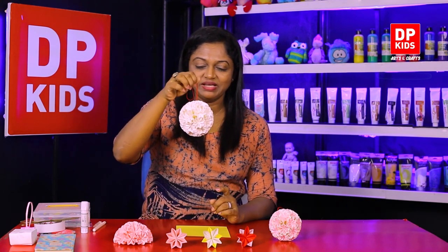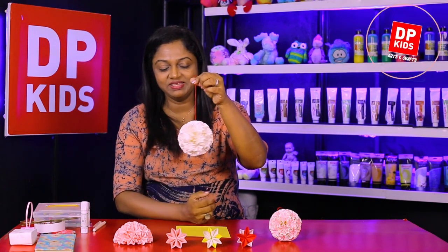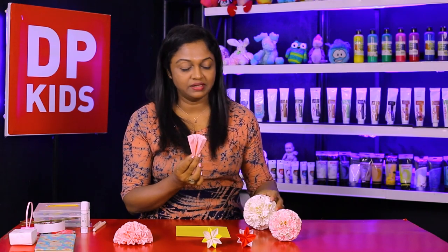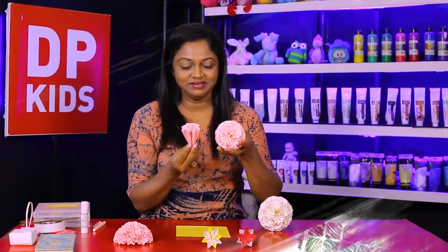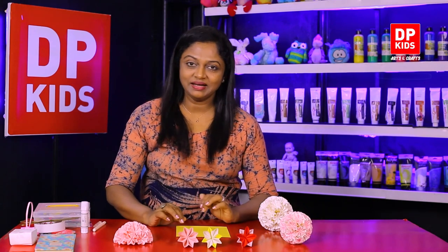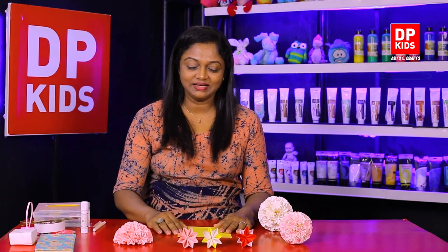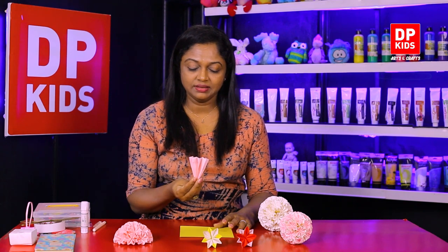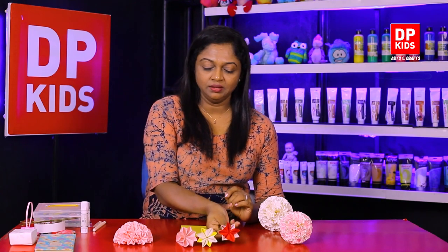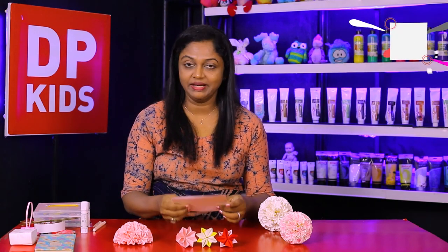So today we are going to make a kusudama flower ball. We need a few flowers like this — we need 32 flowers. This smaller one I have made using two flowers at once, so we need 64 flowers for that. The flower making part isn't too hard. Parents, please help your child to make these flowers. It's quite easy — you can use colored paper so that you can see the two colors.